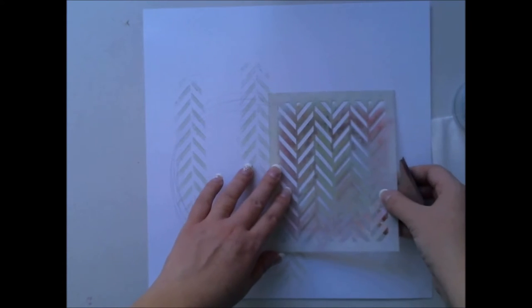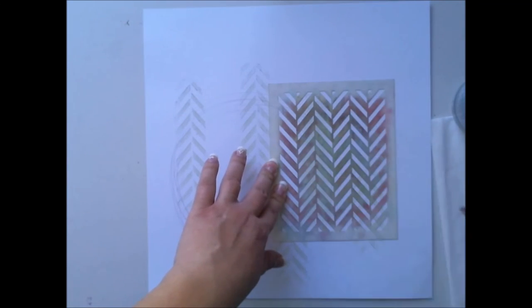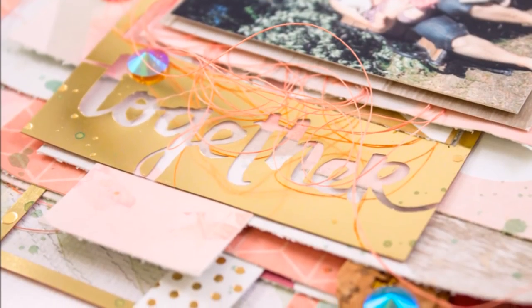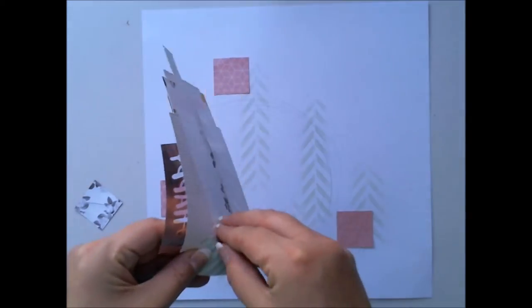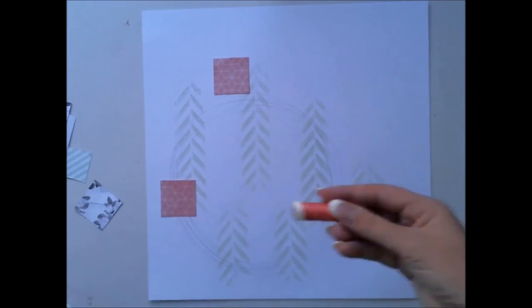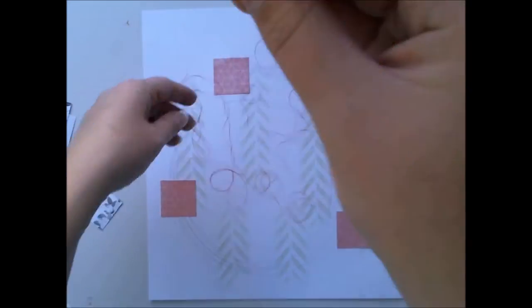Then I'm doing the background with pen pastels, just adding them through a chevron stencil. I'm using a fixative before going to the next part. The next step is to glue this huge paper cluster to the background. I also added these little squares and some thread, as always.